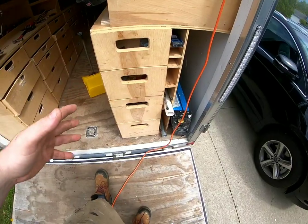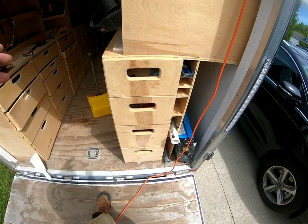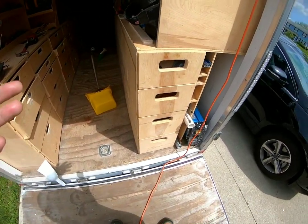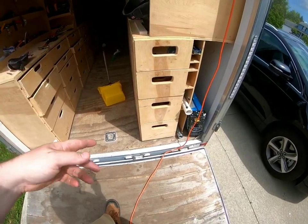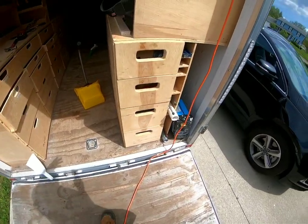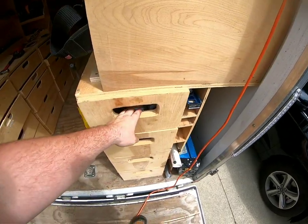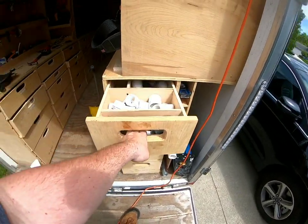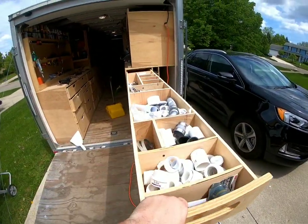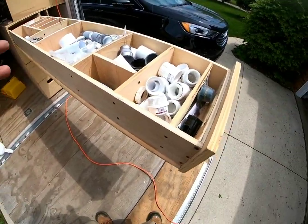So eight-foot drawers - I've got four of them, different depths as far as how much I can put in there. I was gonna get some wax but then I was like, I have wax - I have toilet wax rings for toilets. So I just use that for the top three because that's what I use the most. The bottom one is just demo tools and stuff like that.